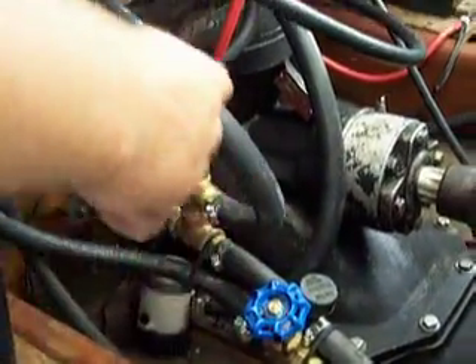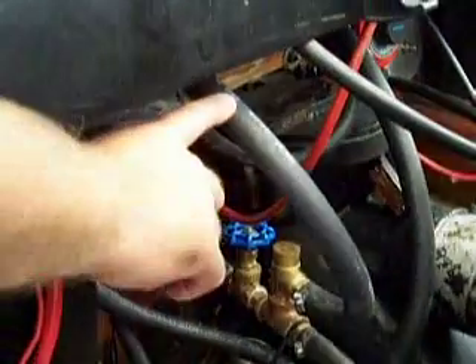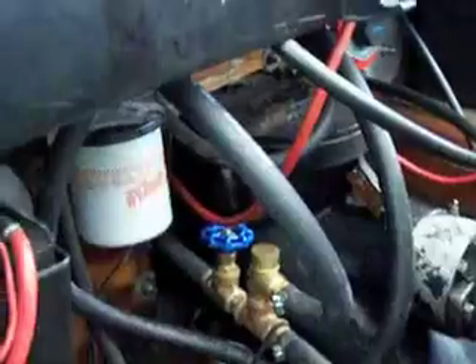This hose runs back to the back of the boat. I'm going to show you that right now — just walking back here. You look in the back of the boat here, this is the spill, and that's where the water just runs out of the back of the boat and into the water. That's all that does there.